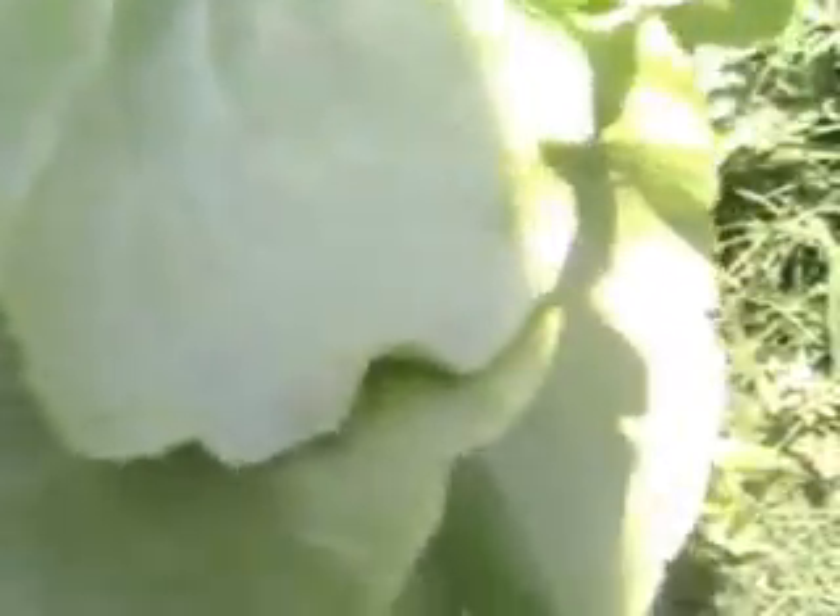So there it is, my first head of lettuce. I probably left it on there too long but I wasn't really sure when you're supposed to pull it, but I guess when I eat it I will find out.